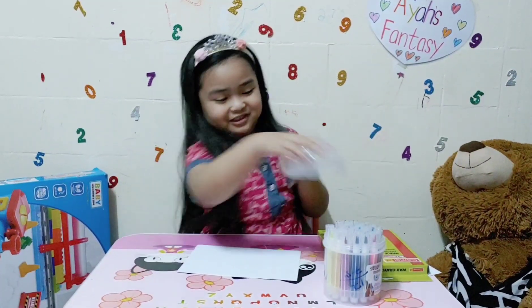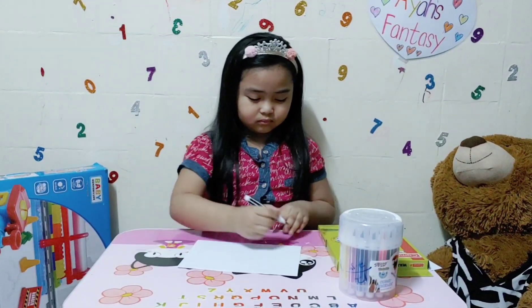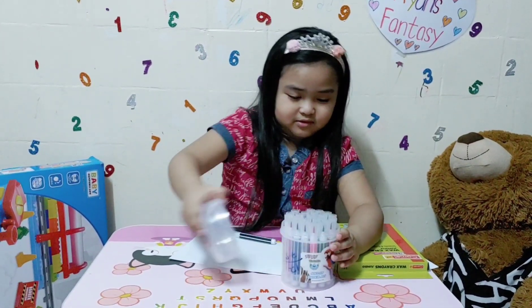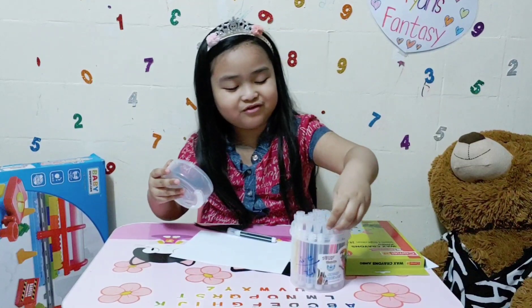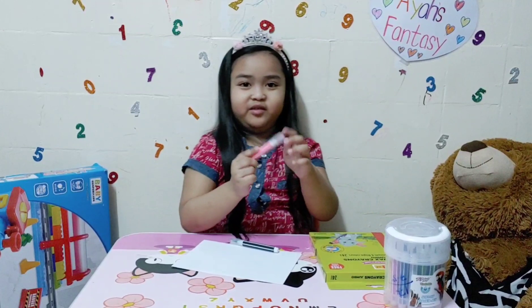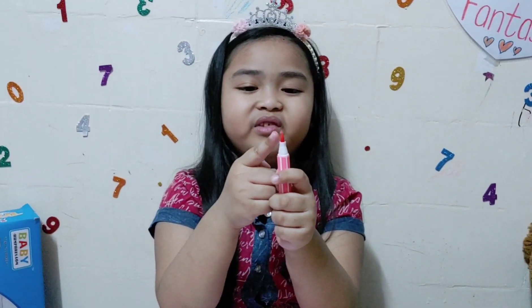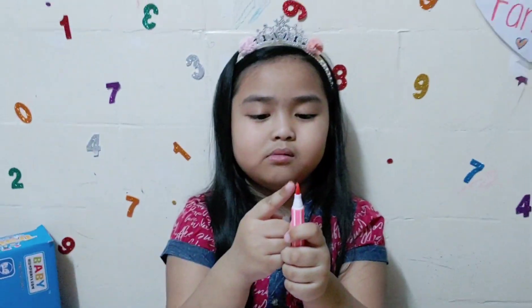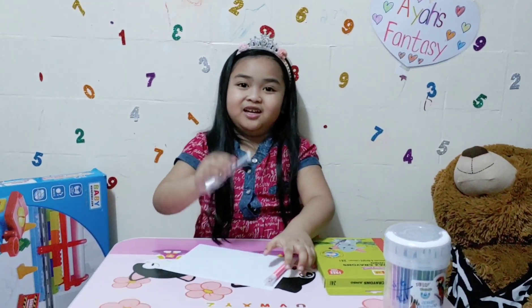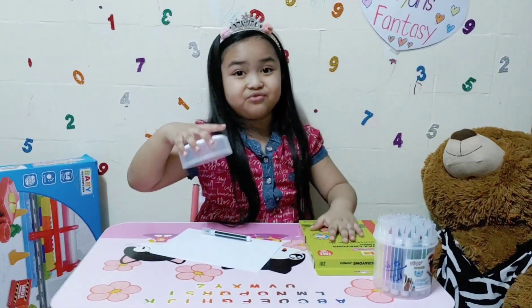This is where the last crayon is. By the way, look at my new pens! Look at how soft it is right there. I'm going to put it back inside because I'm going to use these for the color.